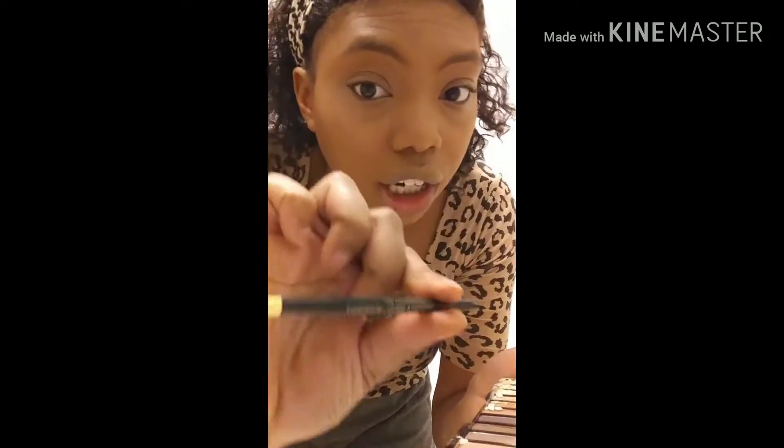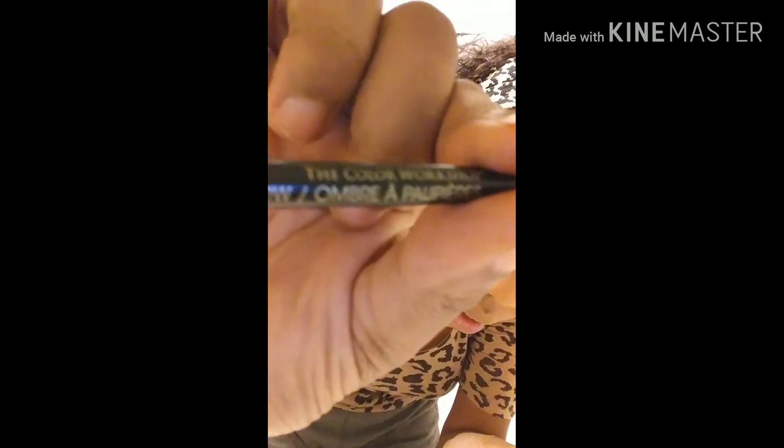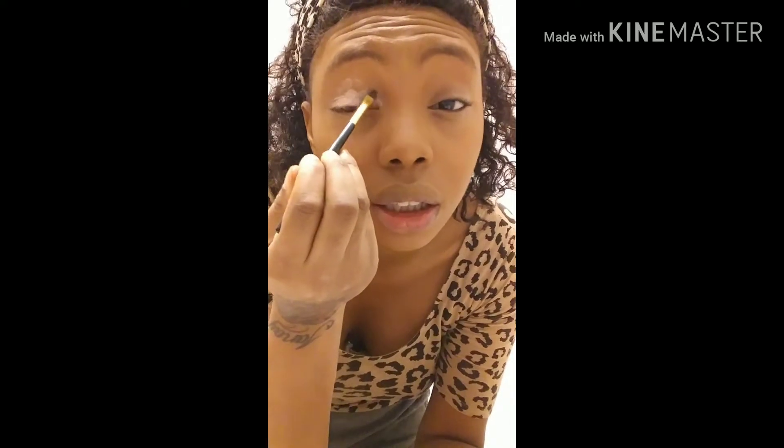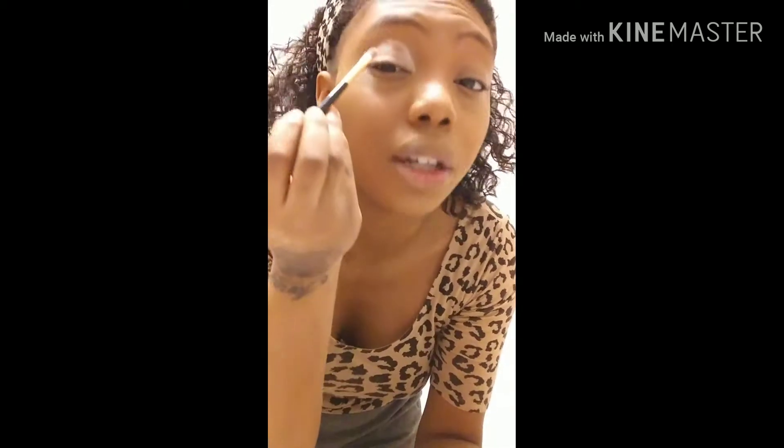Okay guys, I'm back. I got my brush — this is the brush that came with it, the Color Workshop brush. Can you guys see that? It looks like this eyeshadow brush. So we're gonna pick the lightest color, probably just a pink-looking color, and start packing it on — it's pretty pigmented looking. I don't know how to do eyeshadow all that great, so don't come for me. I just do it like in a circle like that.